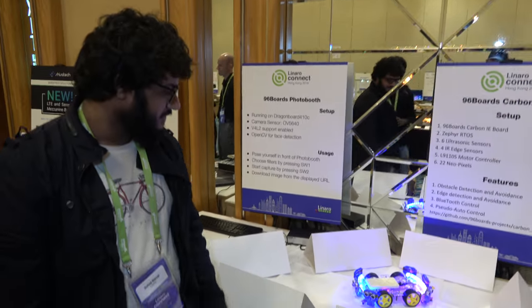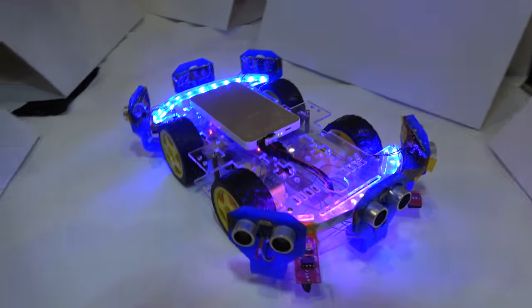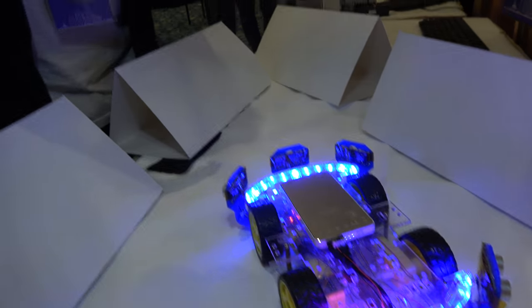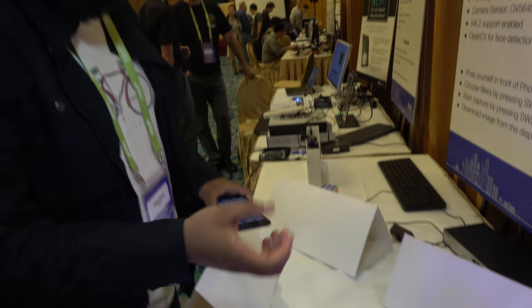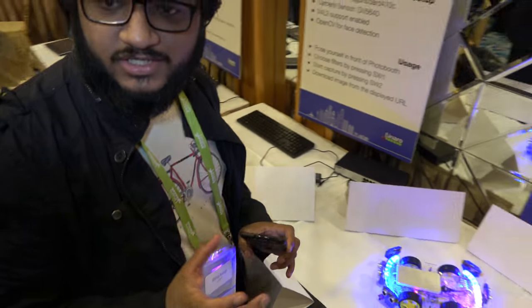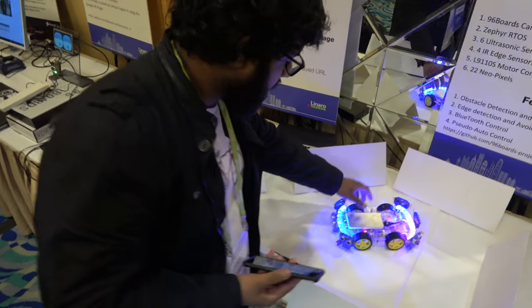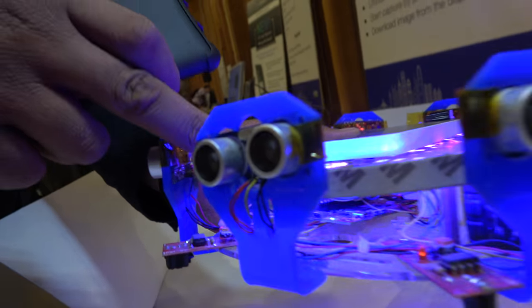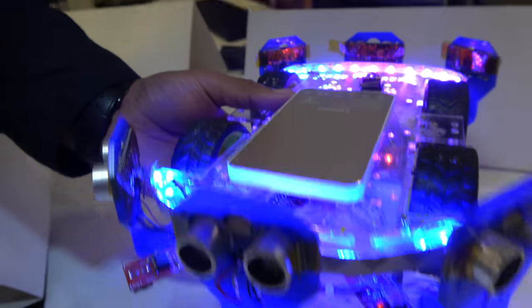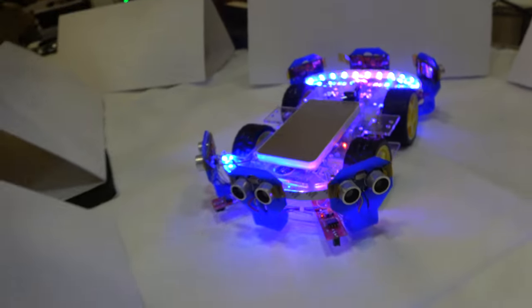So what are you showing here? This is basically the carbon rover. We have used our IoT edition carbon and I've tried to add as many sensors as I can. It's based on our IoT edition carbon board. Just below the battery, you can barely see our 96 Boards carbon right there inside — that's controlling the whole thing.